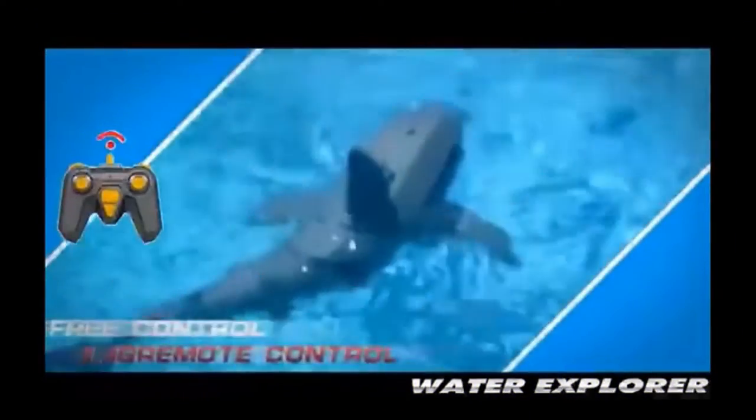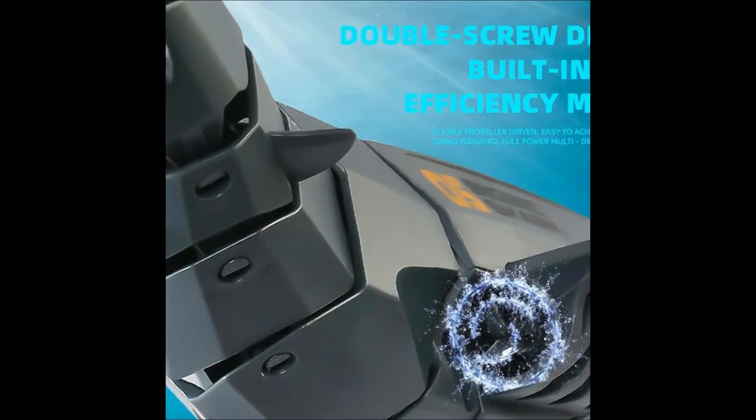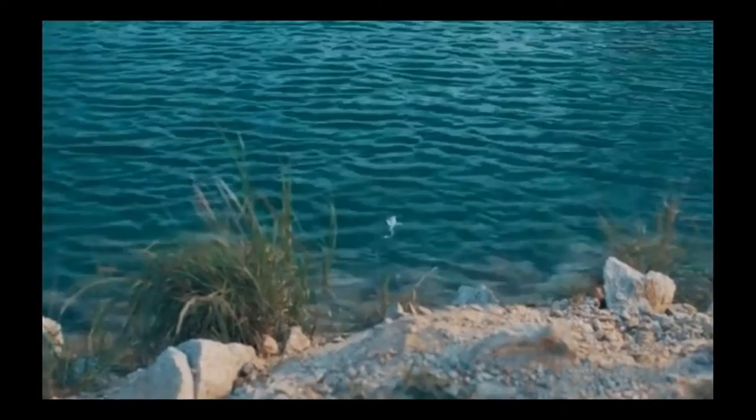Take a look — so cool, right? This toy swims just like a real shark in the sea. With the remote in our hands, we can play this shark wherever we want, but it will be better if we play it in a big pool so we can see the toy shark swimming very beautifully.